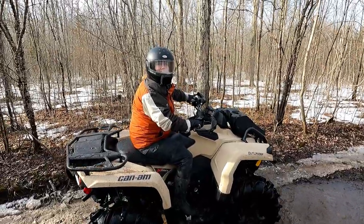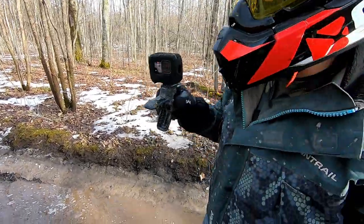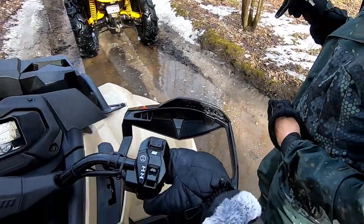I thought this was supposed to be an easy trail! What? Not that it was supposed to be an easy trail! It is! But it's because of the ice! It's good practice!